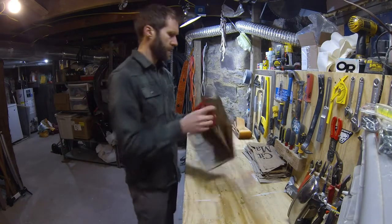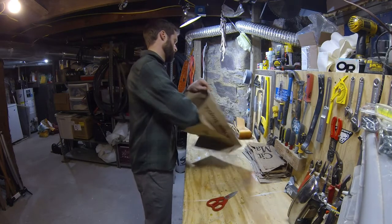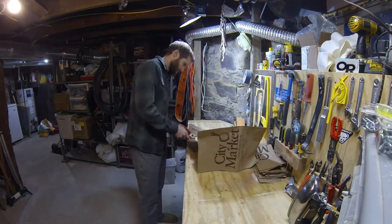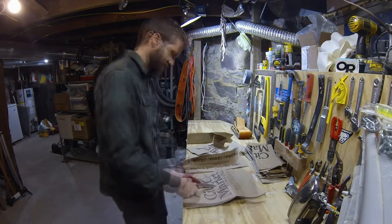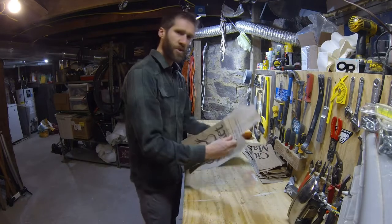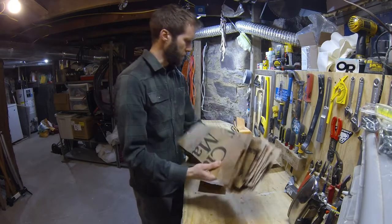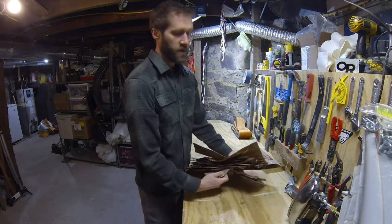Start with some scissors and a paper grocery bag and we're going to make some strips of paper. Now you've got a bunch of strips of paper — do that a lot of times until you've got a lot of strips. I'm cutting these just a little bit wider than my skins are.